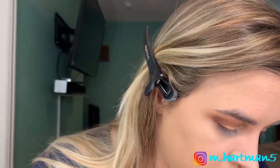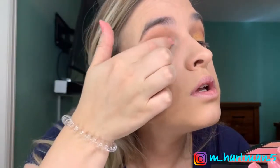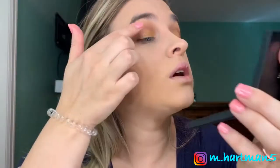Even wetting it, it doesn't have a ton of payoff. So I'm going to try going in with my finger. We'll go in with the finger on this side and see how that works out. Yes — with these shimmer shades, you definitely want to use your finger. It works the best.